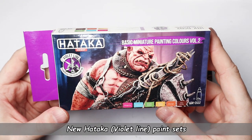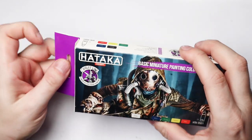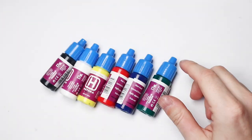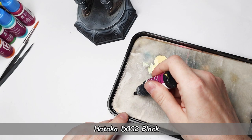Alright, time for brush painting, and to test these new Hataka Violet paints for figure painting. It always gets me a little nervous since I don't brush paint a lot — mostly just small details on scale models. But as I mentioned, I'm not going to worry too much; I'm going to try my best and have fun.